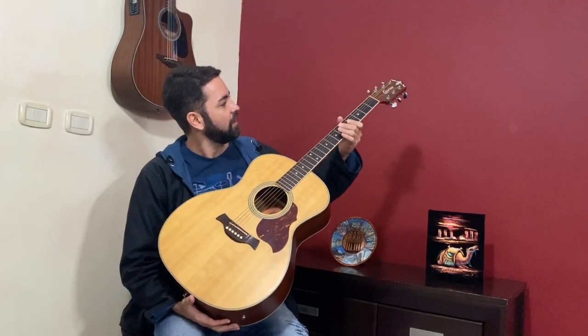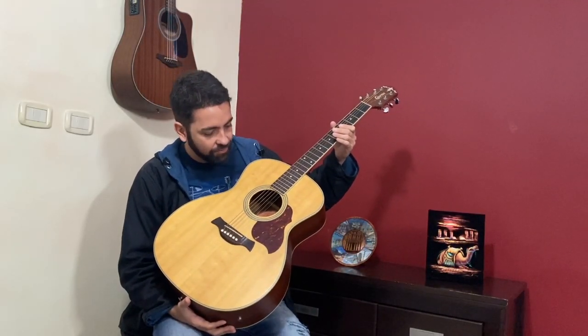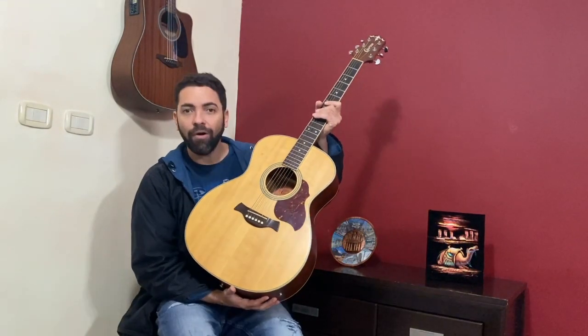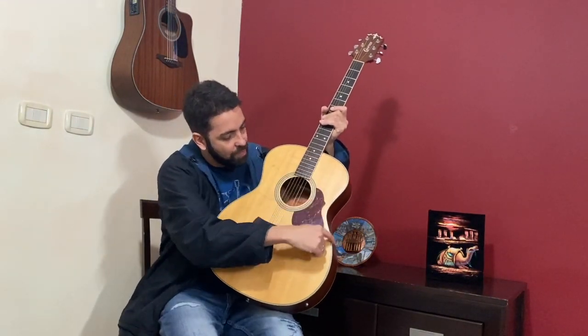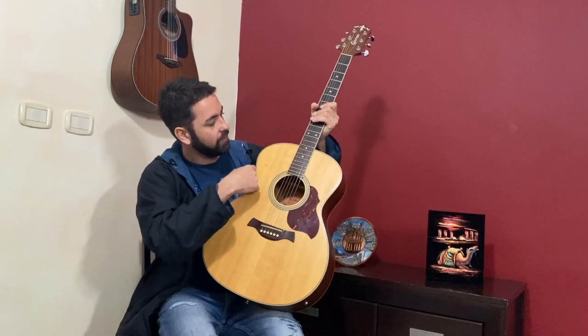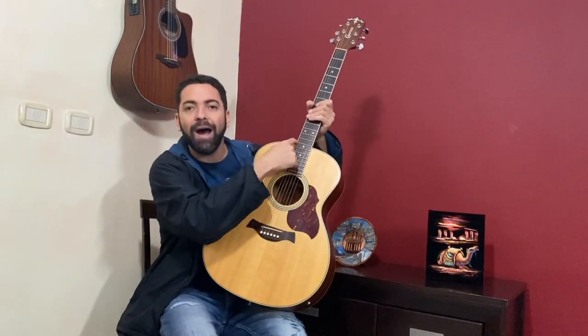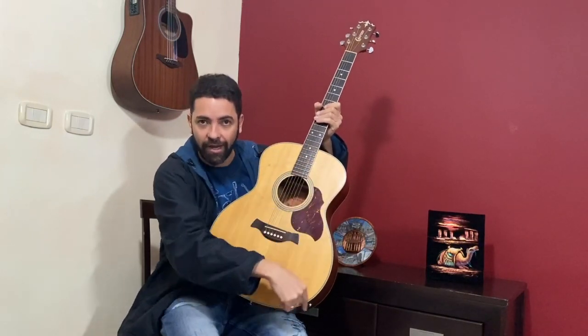As you can see, it's a beautiful instrument that you can divide into some parts. First of all, this biggest part of the guitar we call the body — the body of the guitar.